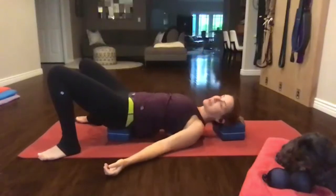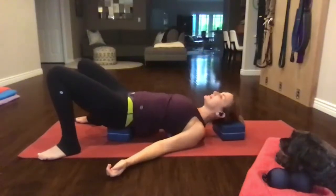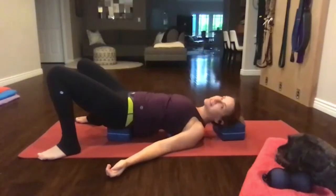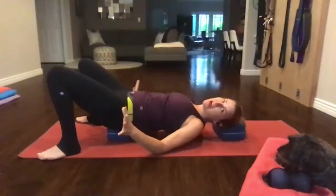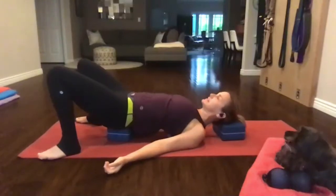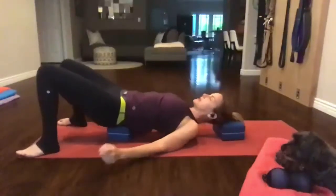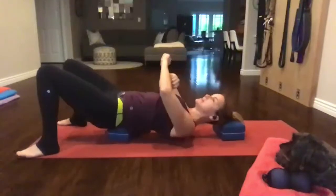Bring your arms at your side and do a little cough. Isn't that so freeing — to be able to cough and no one's going 'oh my God, germ'? Now use your feet and move the balls up your back just a tiny bit and begin again. Sometimes I do a rolling motion with my hands — I may have to pull my brick down lower to support my head.